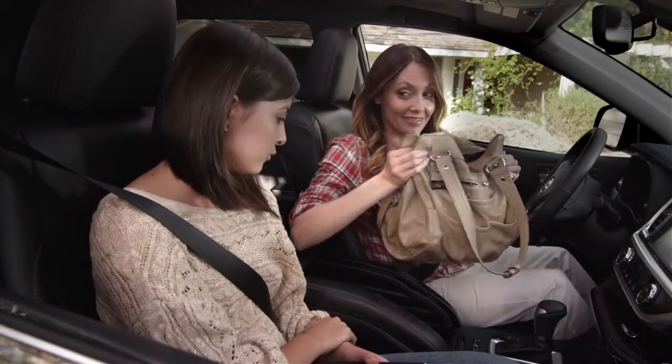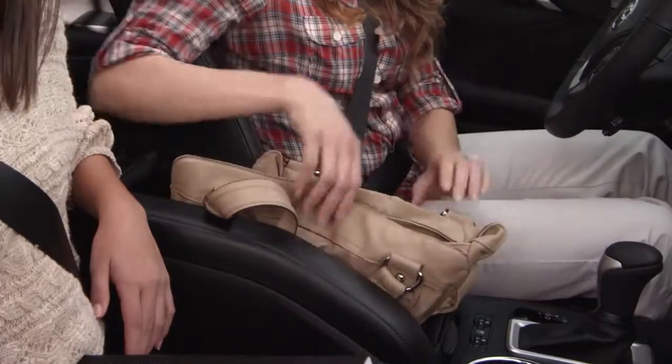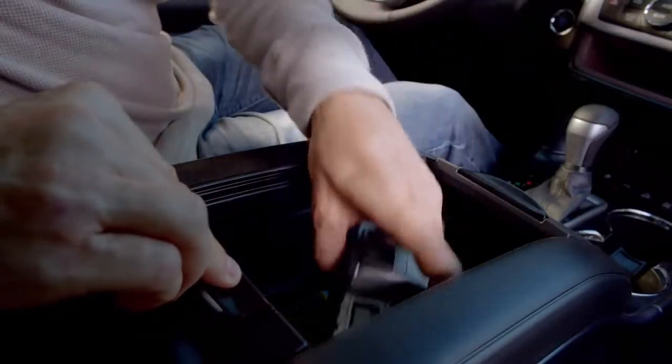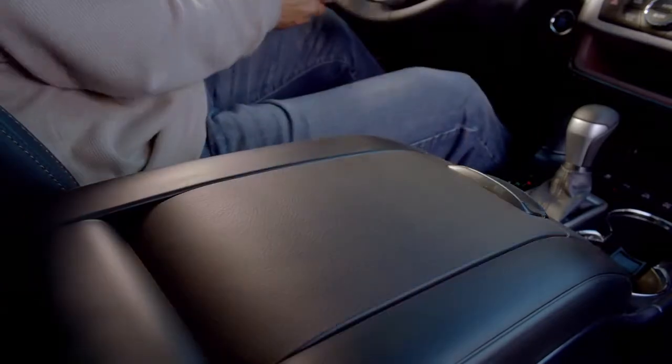Talk about love at first sight. Why? It's large enough to hold even my mom's epic-sized purse — I mean, you could put Australia on her bag. It also fits small briefcases, computer bags, cameras, and it's super easy to get to.